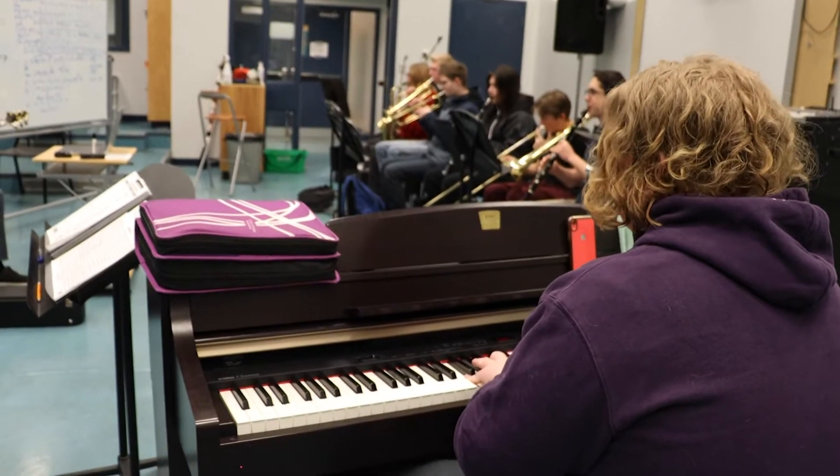The big difference that separates jazz band from concert band is the fact that some of our music will be learned entirely by ear. I will dictate the notes to you and upload recordings onto Google Classroom for you to listen to and learn how to play. It's also open to a variety of extra instrumentation that is not typically offered in concert band.